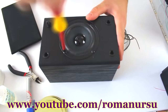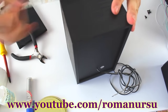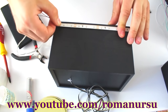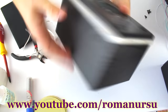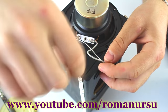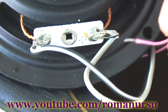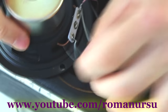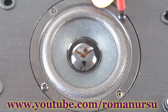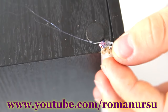Now we take the speaker apart, remove the speaker itself, then set the LED tape. Solder the red wire to the plus of the speaker, and the black wire goes to the minus. Cover the hole in the speaker with glue and do the same thing with the left speaker.